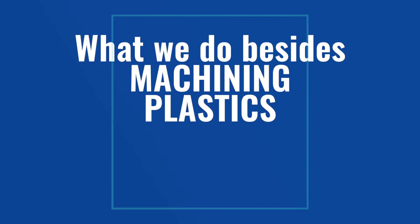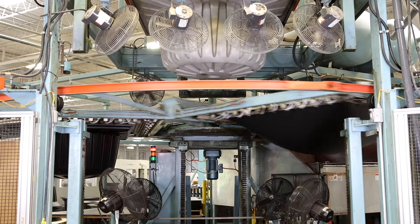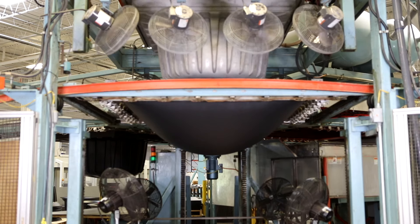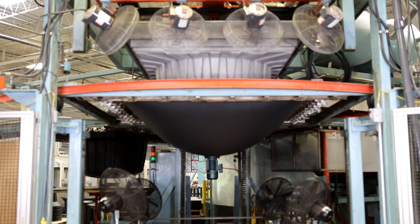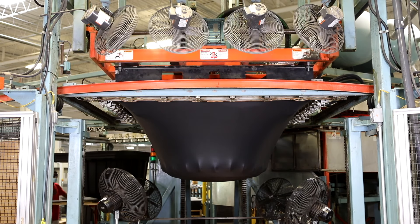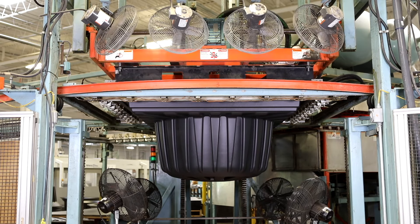All of this is vacuum forming. All of the material is heated and then vacuum evacuates the trapped air. This is our sheet out of the oven — notice the sag. The mold is going to come down into the sheet. The vacuum is going to evacuate the trapped air and atmospheric pressure will finish forcing the material up against the tool.